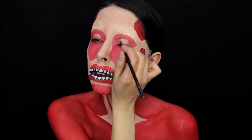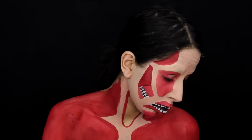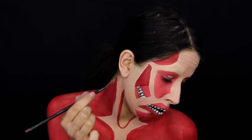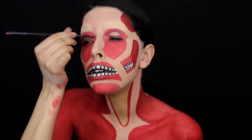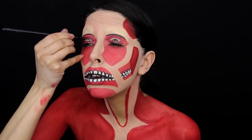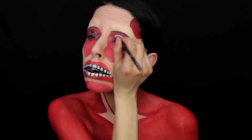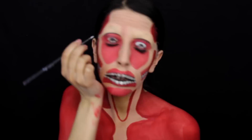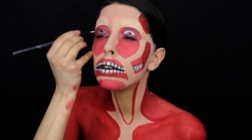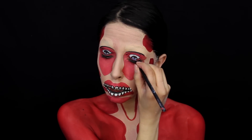I then move on to the eyes. I use my black paint to outline the eyes, paint on the iris, and start shading where the pupil would be. Then I mix together a blue color to paint the bottom part — the iris of the eye. Then I use a white paint to paint the whites of the eyes and create little shiny marks inside the eyes. This adds a lot of nice detailing in this area.